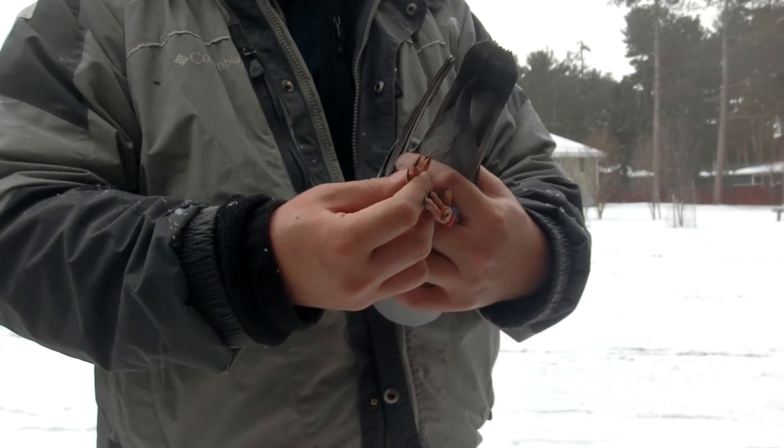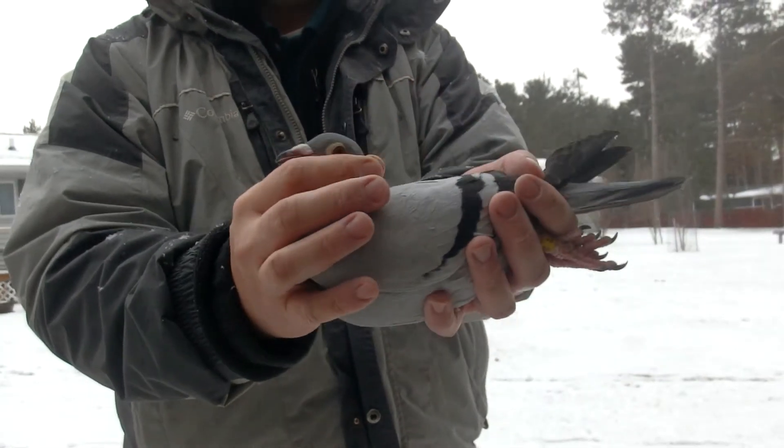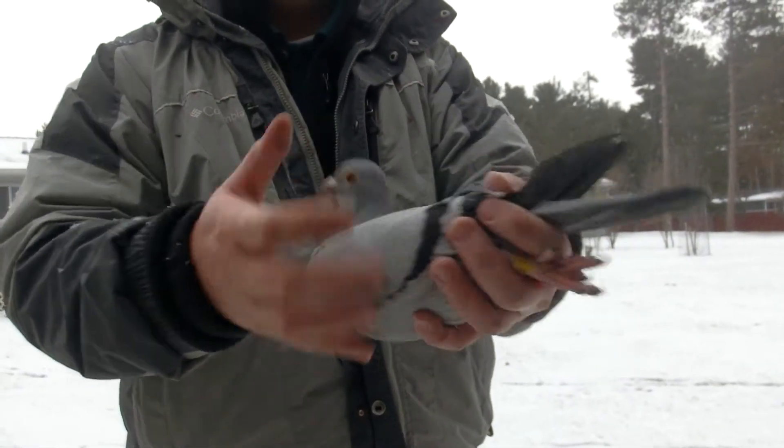This is a 3-7-2-7-2. This is a blue bar hen, off of class 100%. She's on the medium, smaller side.